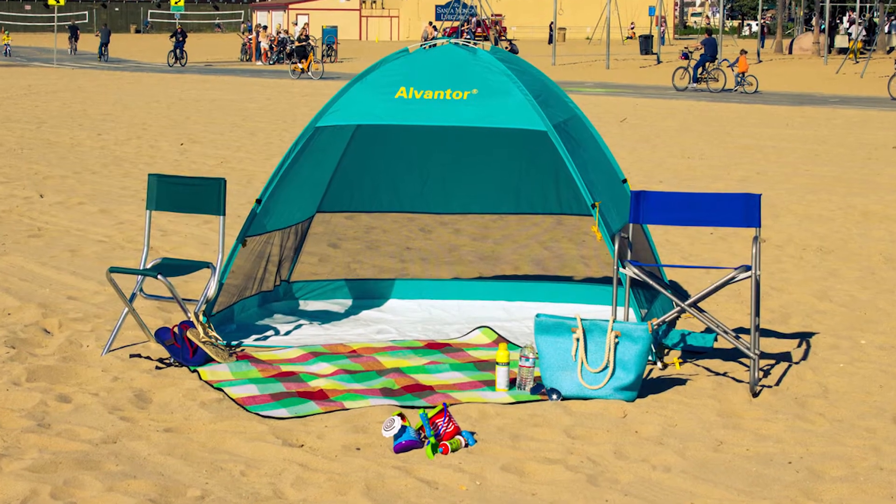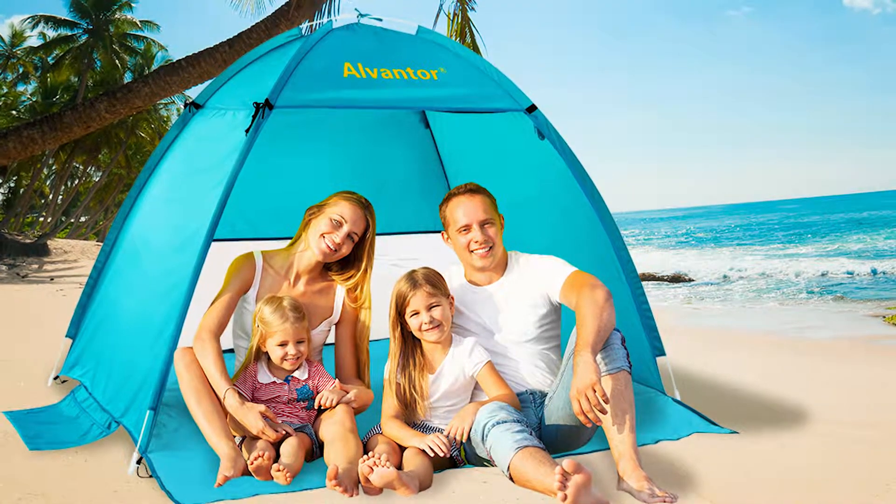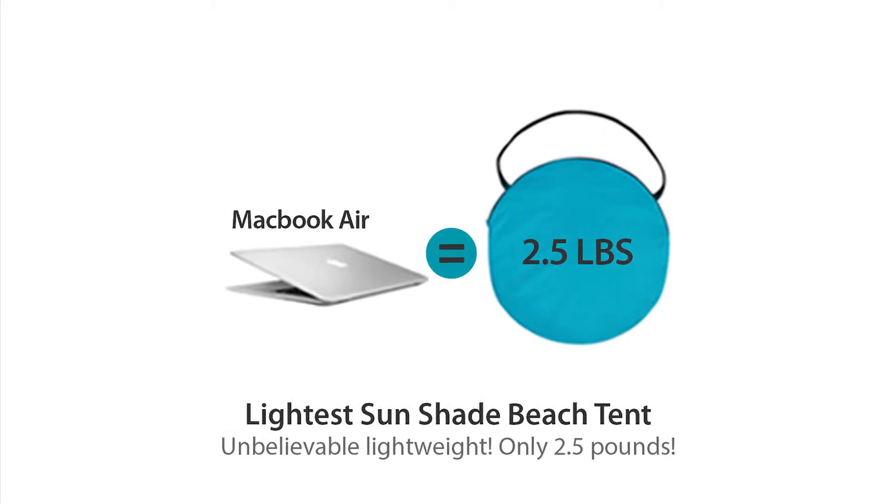Fitting two to three people, the Alvantor Cool Hut is the lightest beach tent on the market. Unbelievably lightweight — only 2.5 pounds, as light as your MacBook.